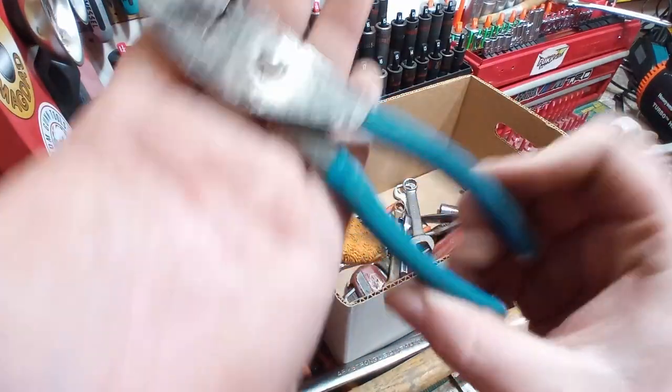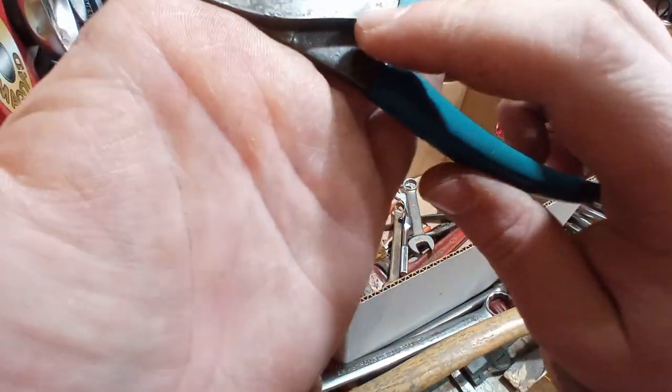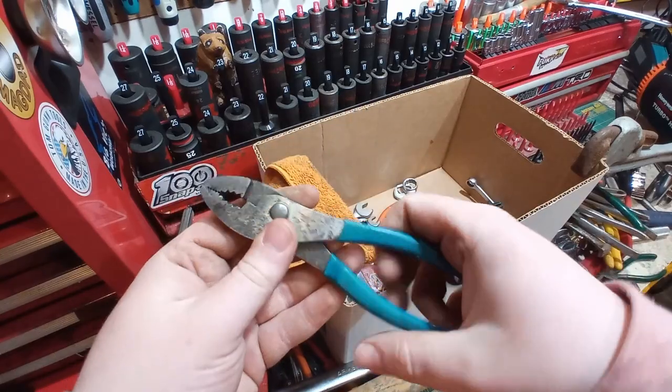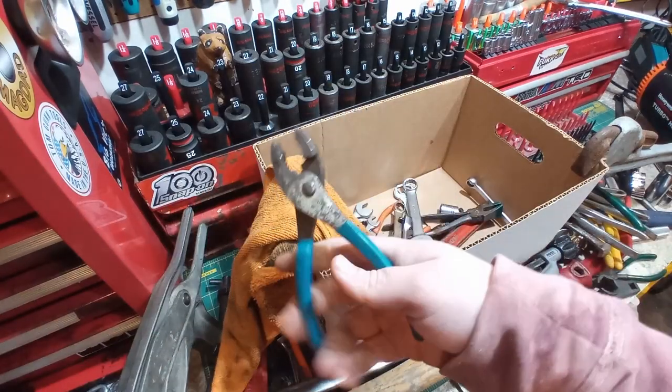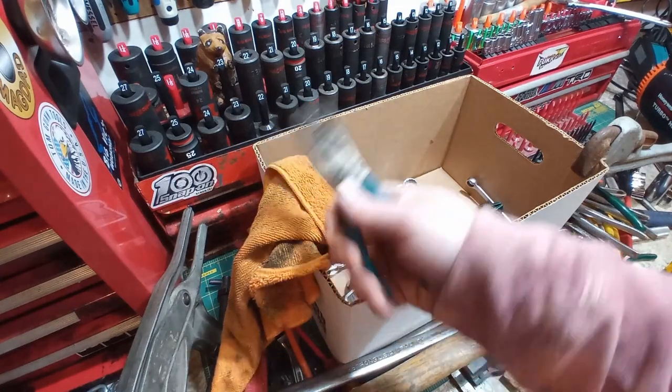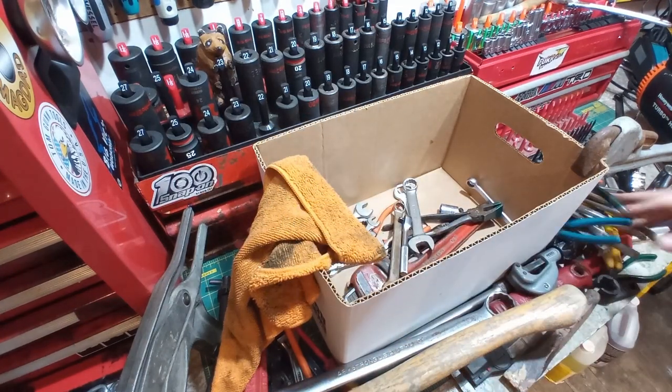You guys will know these right away — these are a Channel Lock number 520. I think these are 6-inch slip joints. They're nice. I think I have the 8-inch version, but I like smaller pliers like this because you can get a real good grip on them. Two-buck table for that guy.